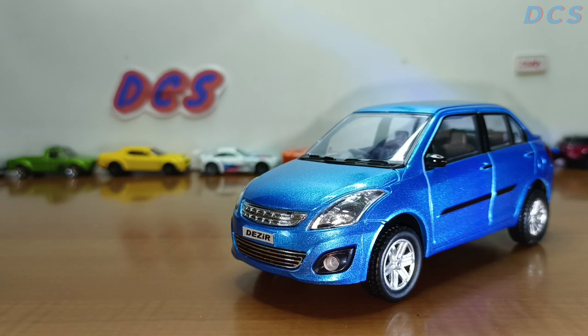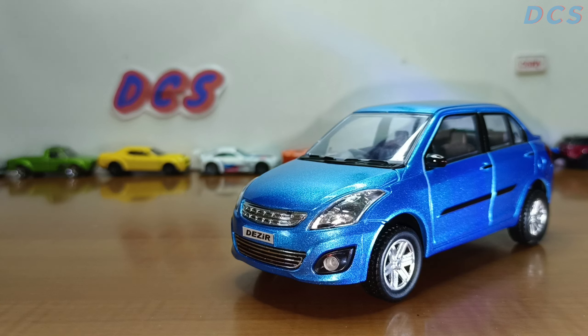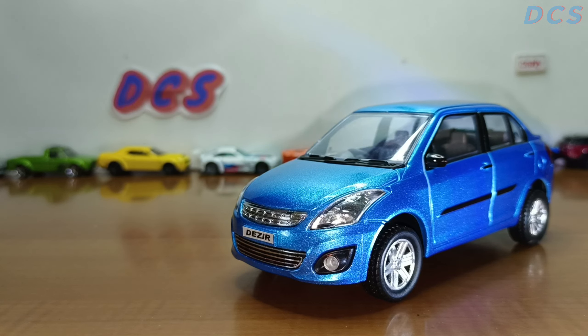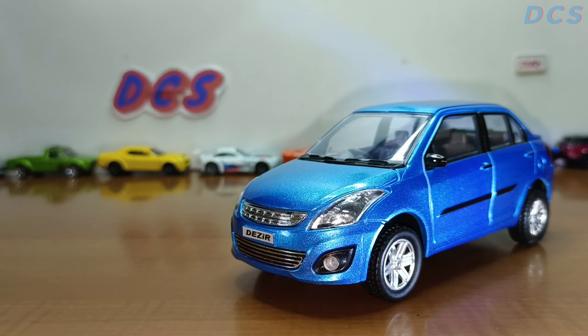Looking at the specs of the Suzuki Swift Dzire, this is actually the 2012 edition. The top speed is pretty disappointing — 155 kilometers per hour, that's 96 miles per hour, and it won't go any further until you modify it. The acceleration time is also pretty disappointing; they say it does 0-100 in 12.6 seconds, but I think it might take longer than that.